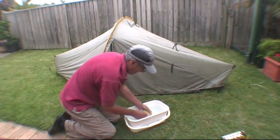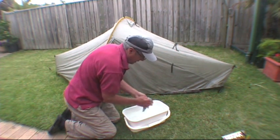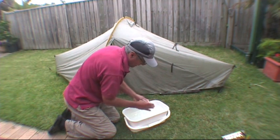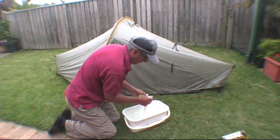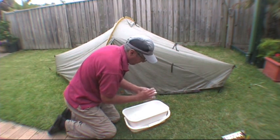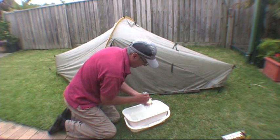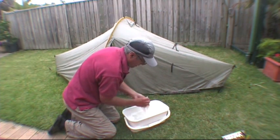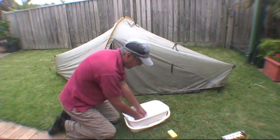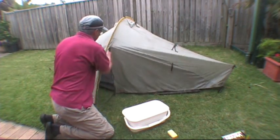Okay, this is the second wash — same as before. Get my water all nice and soapy. The water is nice and warm so I don't become hypothermic. And off I go again — shut the door.